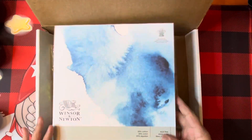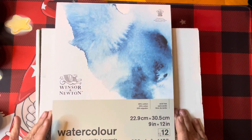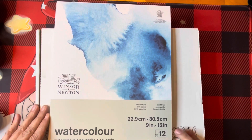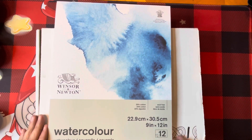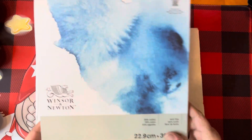So I'm thinking this is their surface — a watercolor pad, 12 sheets, 140-pound cold press. It really looks good. And this is by Winsor and Newton. So we get that.